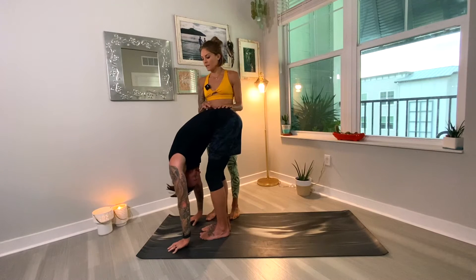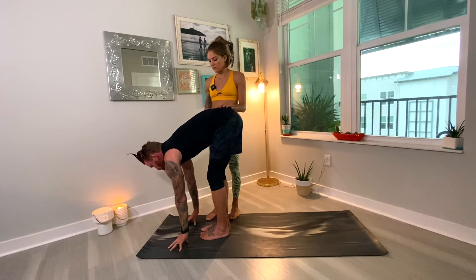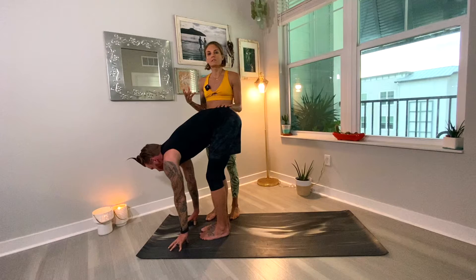Inhale, lift up halfway and find a flat back. Try to keep the hands connected with the earth. Some yoga instructors say to bring the hands to the shins or the knees, and that's not incorrect, but in your yoga practice all the poses are built from the ground up. So you want to keep your connection with the earth, with your mat, as much as you possibly can.